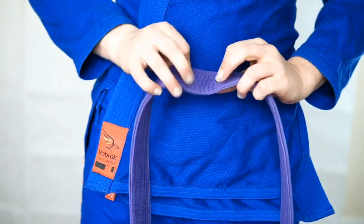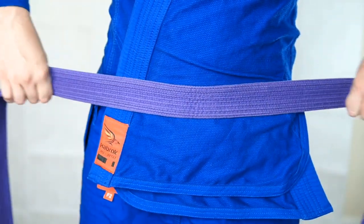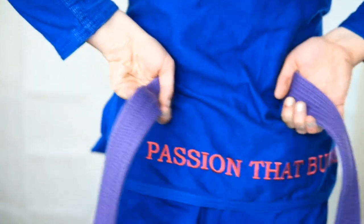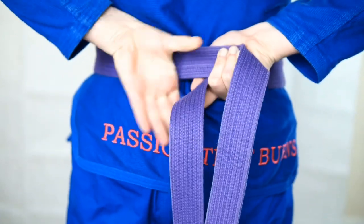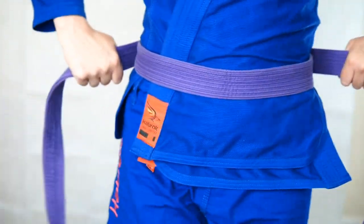Then you can place the center of your belt right underneath your belly button so the belt rests right on top of your hips. From here, slide your hands down the belt bringing the tails to the back, switch hands, and then bring the ends back to the front. I use my hips to keep the belt still and rotate my hands back to the bottom.